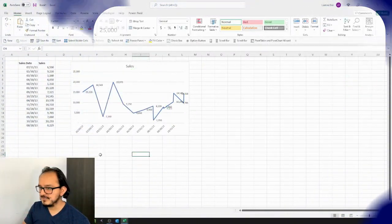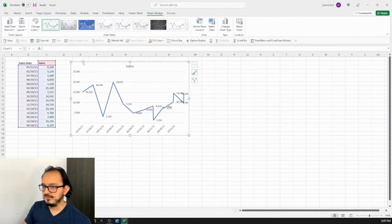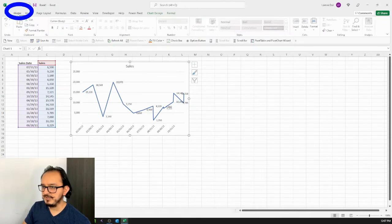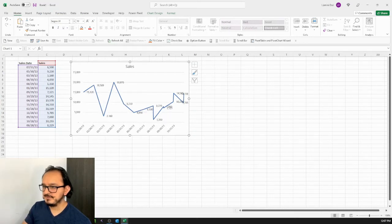The first thing we're going to do for the first design is to select the chart. I'll go up to the Home menu and change the font to Segoe UI, because this is a professional looking font. After this, I'm going to select my title and make it bold.